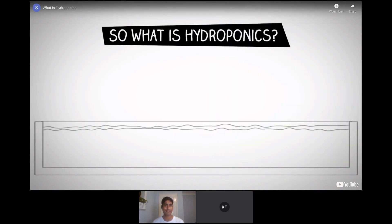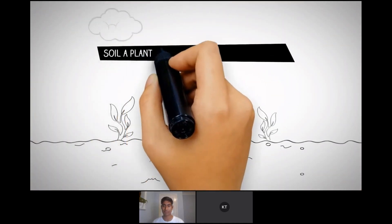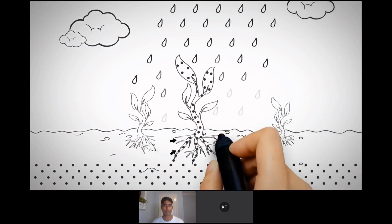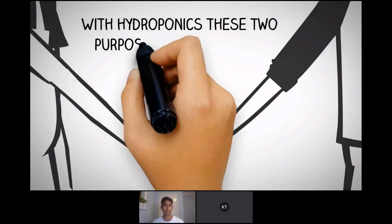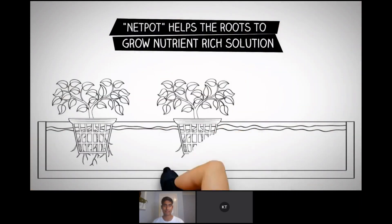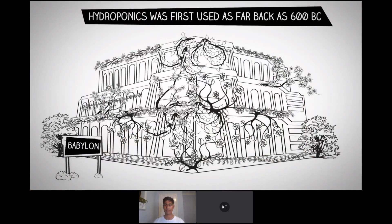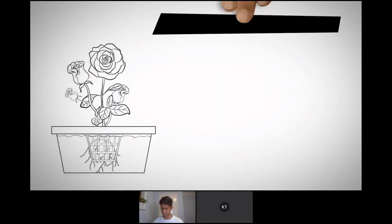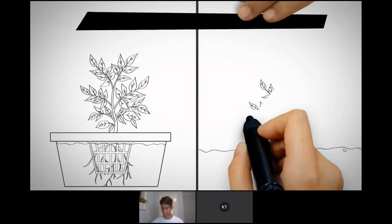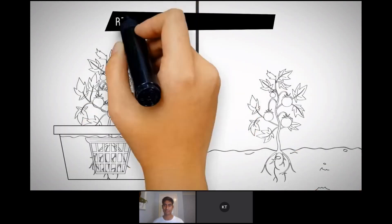What is hydroponics? Growing plants in water without soil. In nature, the soil a plant grows in serves two purposes: it anchors the plant from above-ground hazards, and it provides nutrients for growth. With hydroponics, these two purposes are handed off — the plant is supported by a net pot, which allows roots to grow through into a nutrient-rich solution below. Hydroponics was first used as far back as 600 BC in the Hanging Gardens of Babylon, one of the seven wonders of the world. Plants grown hydroponically could absorb nutrients from water much more efficiently than soil-grown plants, resulting in faster growth and greater harvests.